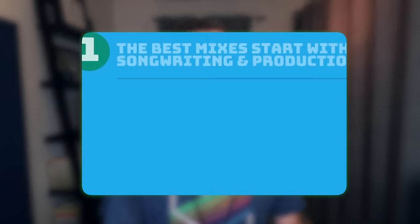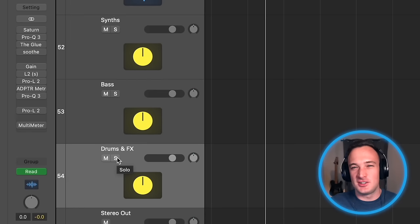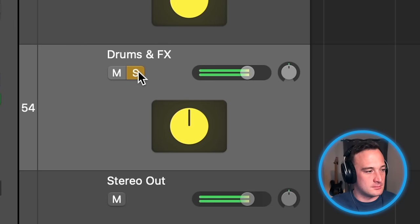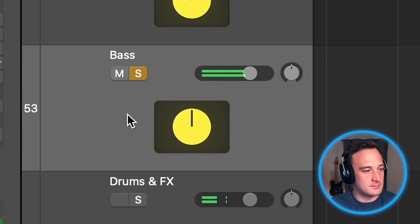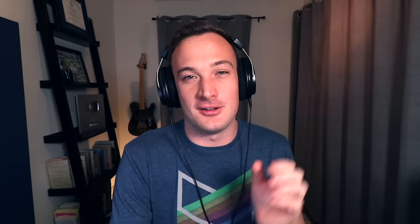The last thing I'm going to talk about is mastering in groups. It's an interesting way to squeeze some extra loudness out of your master if you want it. This track is pretty simple, so I've broken the main groups into drums, bass, and synths. Now out of those groups, I'm going to take the loudest one — which in this case is the drums — and I'm going to add a limiter to that bus. But I'm actually going to be using this as more of a clipper than a limiter.